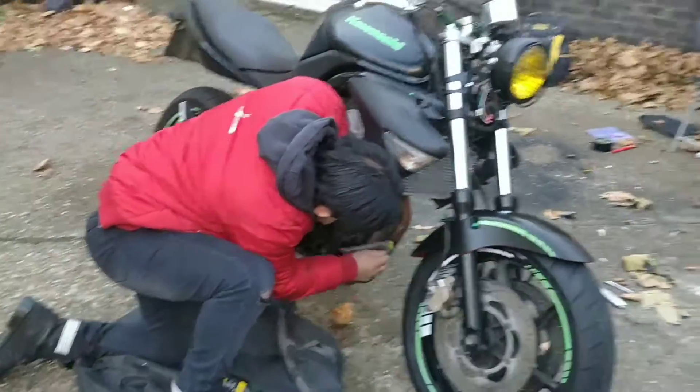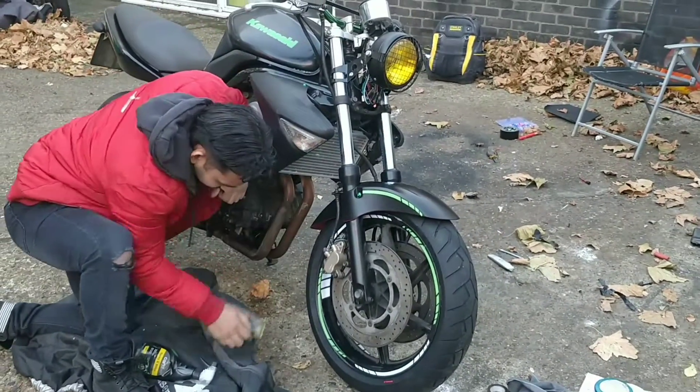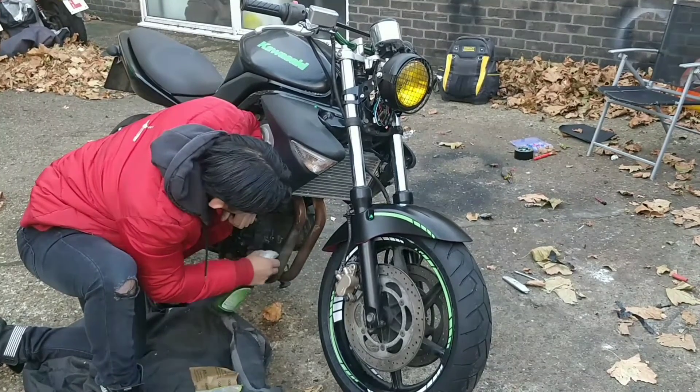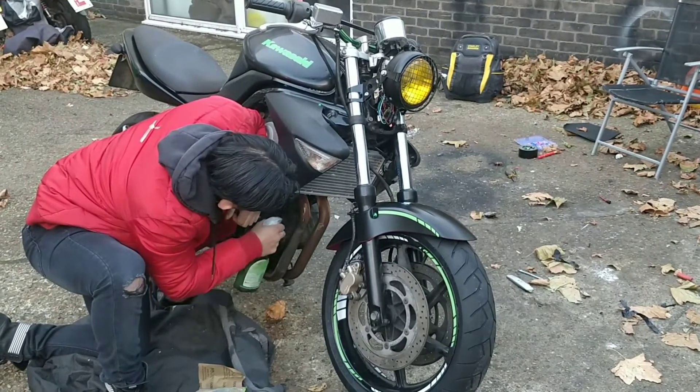I'll get some Mothers on that and see what they kind of look like, but I don't think it's the right type of metal. It's not stainless, so it's not going to polish up nice.